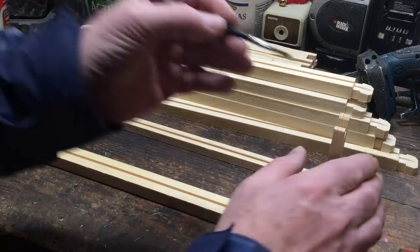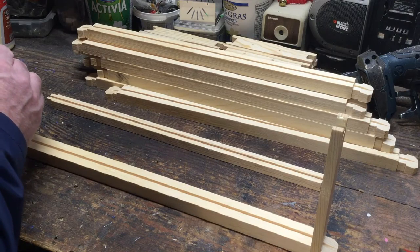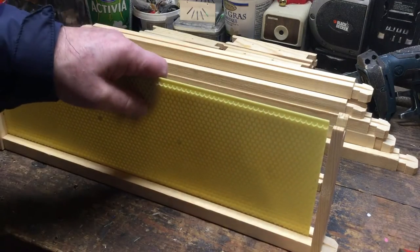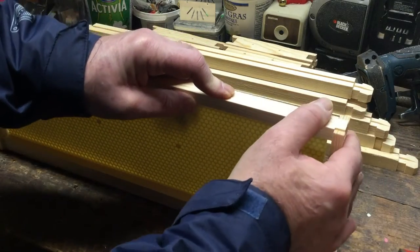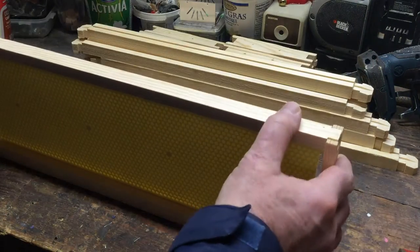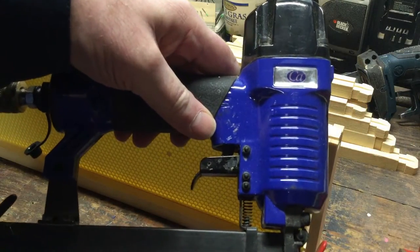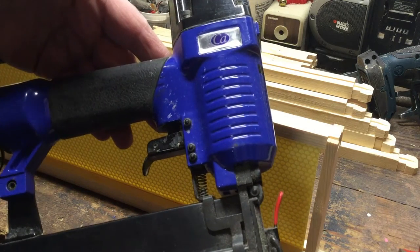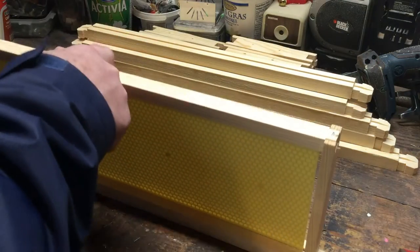Don't take the foundation first — put a little bit of glue in the other ends of the end pieces. Now I take the foundation, put the foundation in, take the bottom bar, put them together like so. I have this cheap staple gun that I got from the local hardware store — cost me like $49.99.